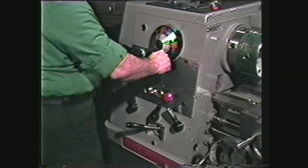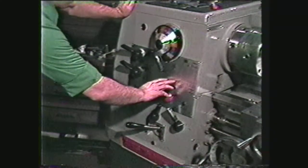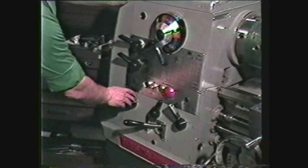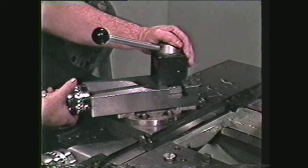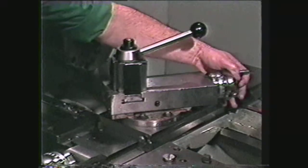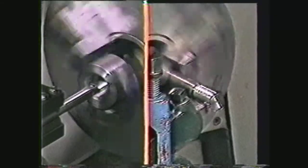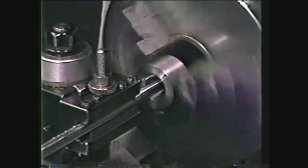Reset the spindle speed to a low RPM, or about one-fourth the speed used for straight turning. Set the quick change gear box to cut 12 threads per inch. Swivel the compound rest to a 29-degree angle, either toward the headstock or away from the headstock. When swiveled away from the headstock, it will feed toward the operator. Remember that internal threading is just the opposite of external threading, in that the cutting is on the inside of the hole with the tool feeding into the front side of the work.